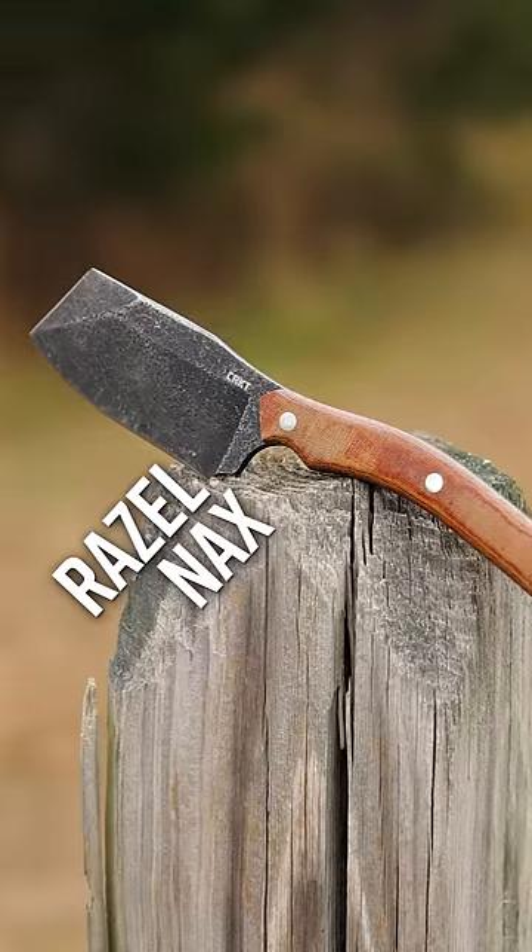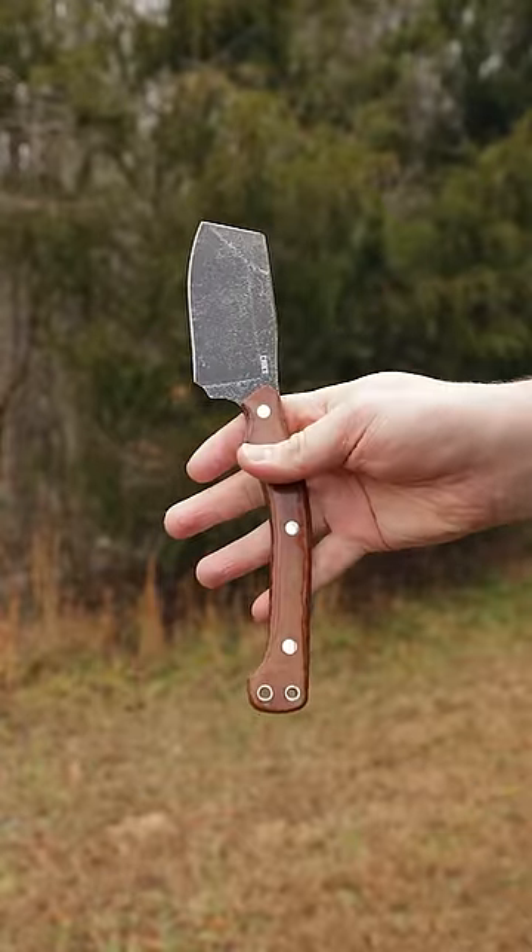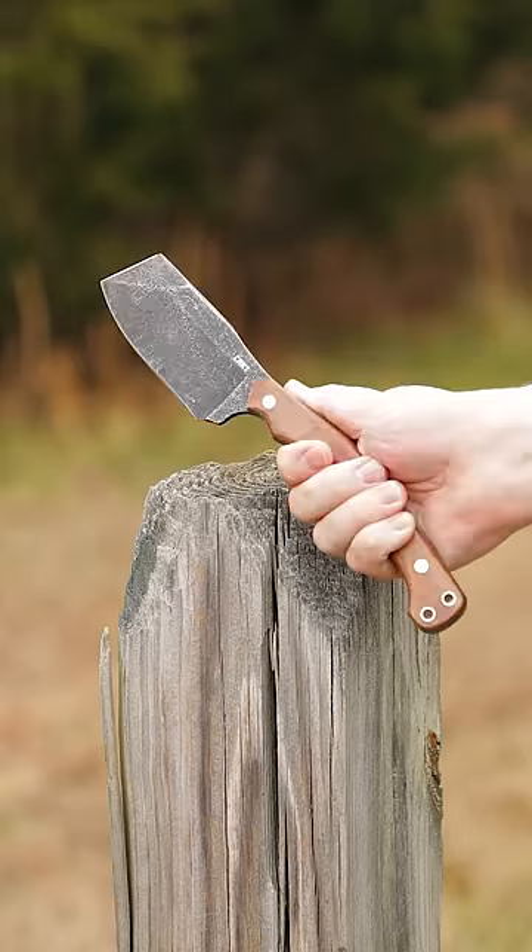Number 2: Another Graham design, the Razel Nax. Equal parts hatchet and survival knife, this rugged blade is a one-tool option ready for any adventure.